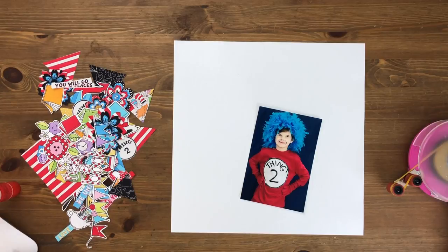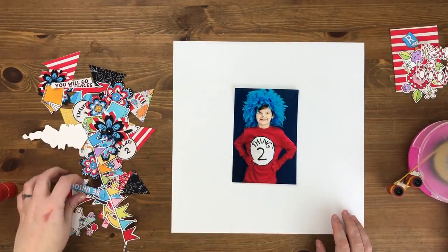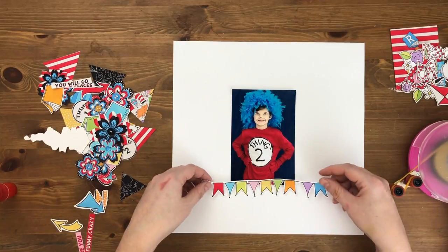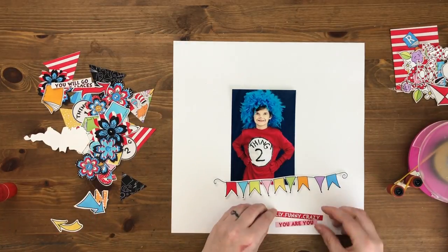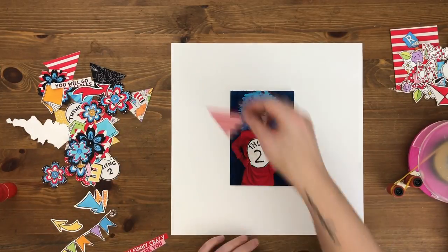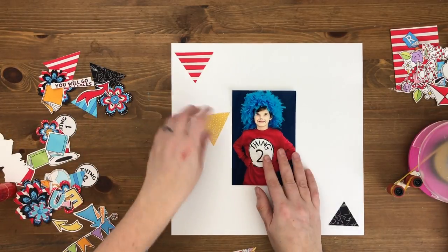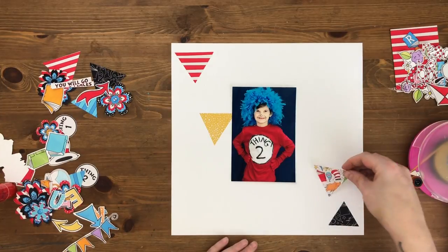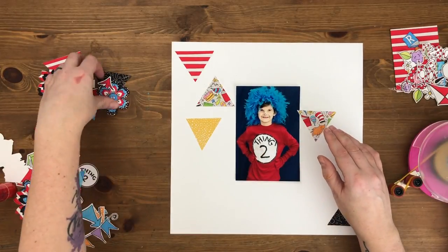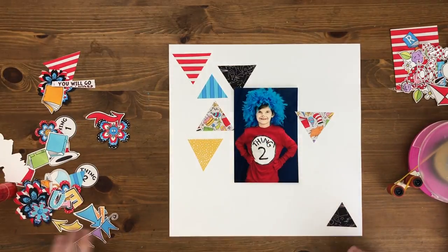Hey hey hey scrappy people, it's Tracy Reed here. I'm coming at you with a 12 by 12 hybrid process video. I have printed out some really adorable embellishments by Studio Flurbs using her Adventures collection — the Nonsense kit. It is a Dr. Seuss themed kit, and instead of printing out her entire printable set, I picked and chose what I wanted to print out.